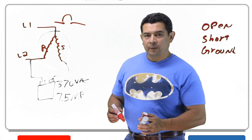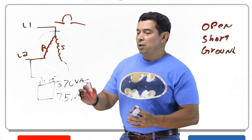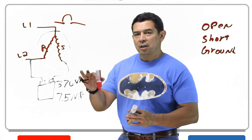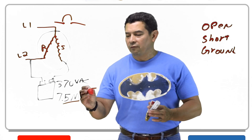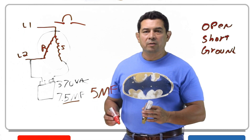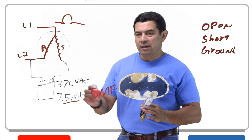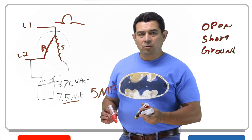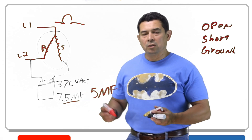Now how are you going to check this capacitor? You're going to check it with a capacitor tester. One of the things you have to make sure you do is turn the power off and discharge the capacitor. Once you discharge it, you can remove the wires and check to see what the microfarads are. If you're getting five microfarads instead of the seven and a half, the capacitor is weak, which shows a partial open, and you need to replace it. When you do your PMs, check the capacitors — see what the microfarads are, and if they don't match what it's rated for, you know you need to replace it.